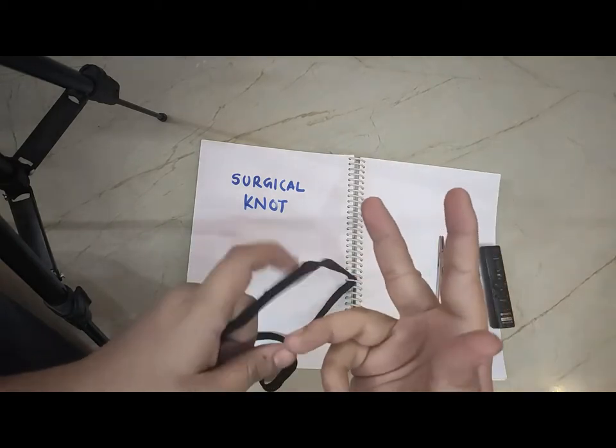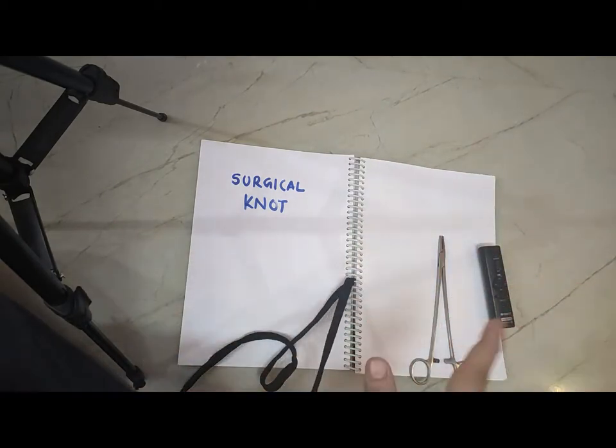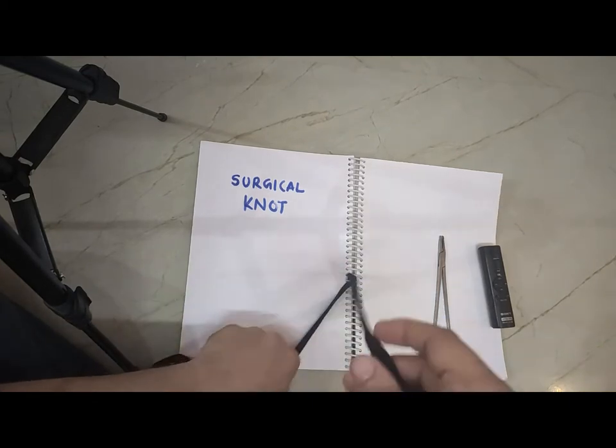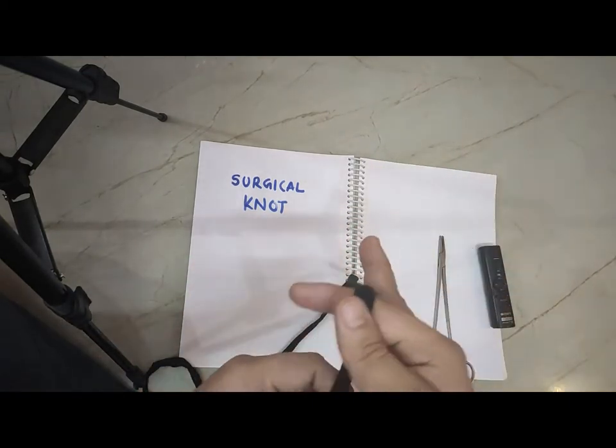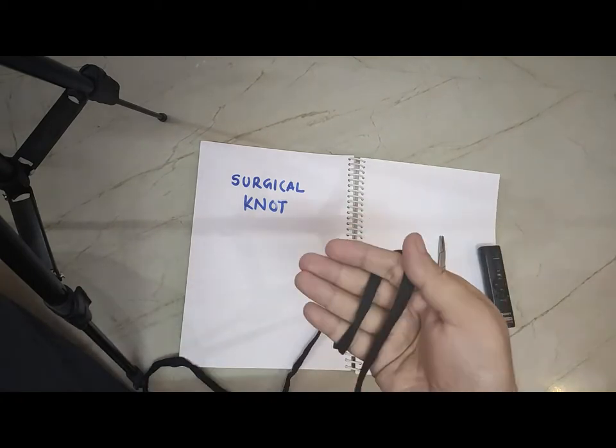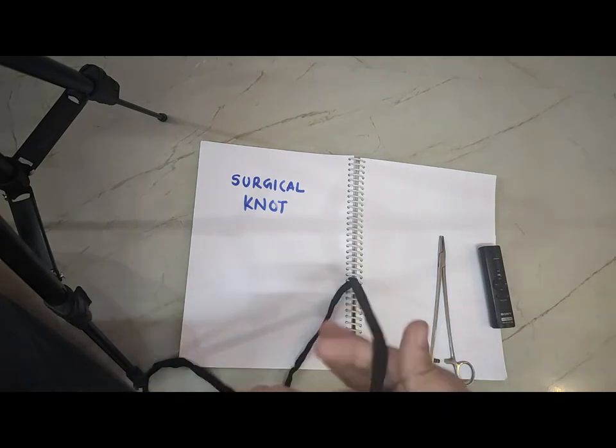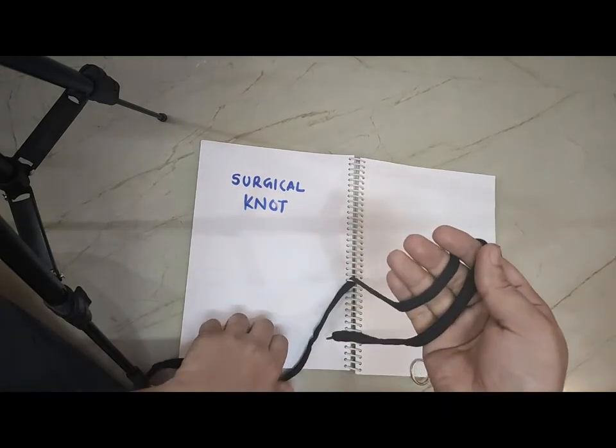The middle finger will be the main thing to act in this knot. The one end we catch like this. Now the other end is going to be placed like this.